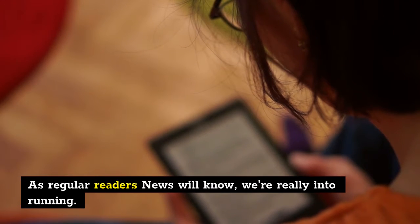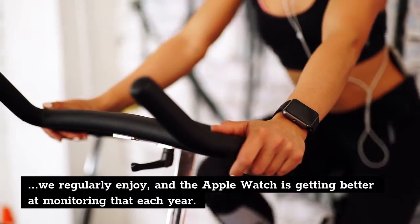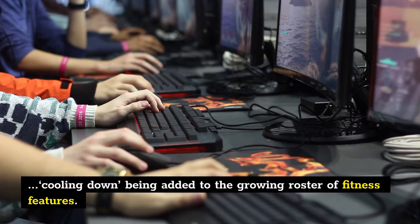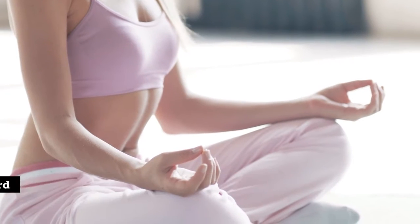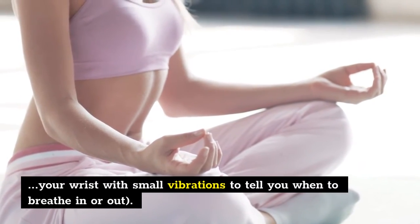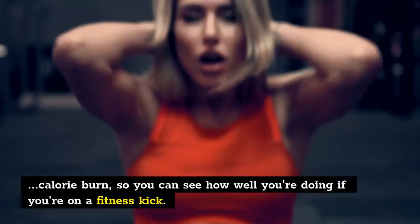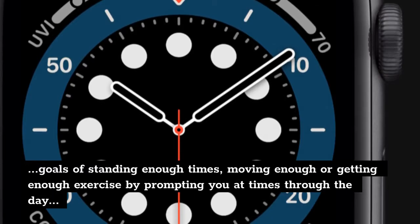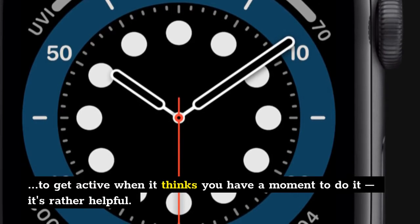As regular readers will know, we're really into running. Chucking on a Garmin or Apple Watch and going for a few miles is something we regularly enjoy, and the Apple Watch is getting better at monitoring that each year. Running is now joined by more activities than ever, with dancing and cooling down being added to the growing roster of fitness features. The watch also helps with being mindful and meditating — the latter made especially easy thanks to the onboard Breathe app, which tickles your wrist with small vibrations to tell you when to breathe in or out. With your watch monitoring these activities and your heart rate, you're getting an accurate calorie burn, and the watch will also prompt you at times through the day to get active — it's rather helpful.